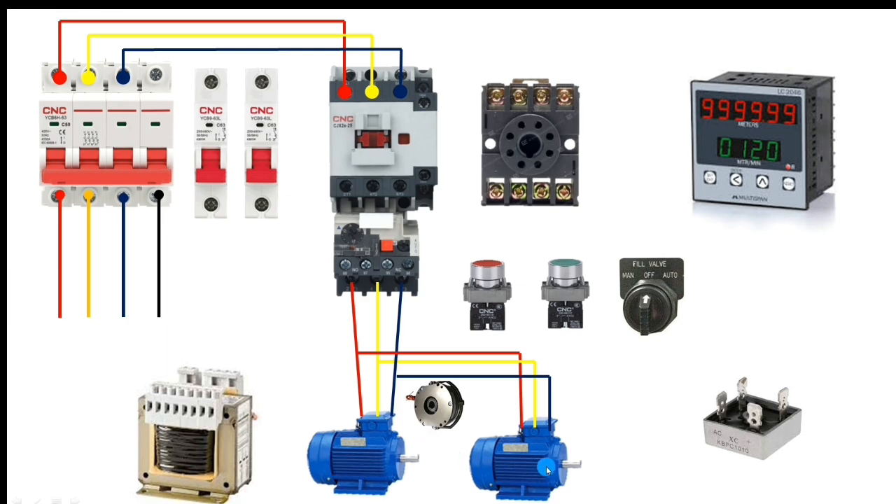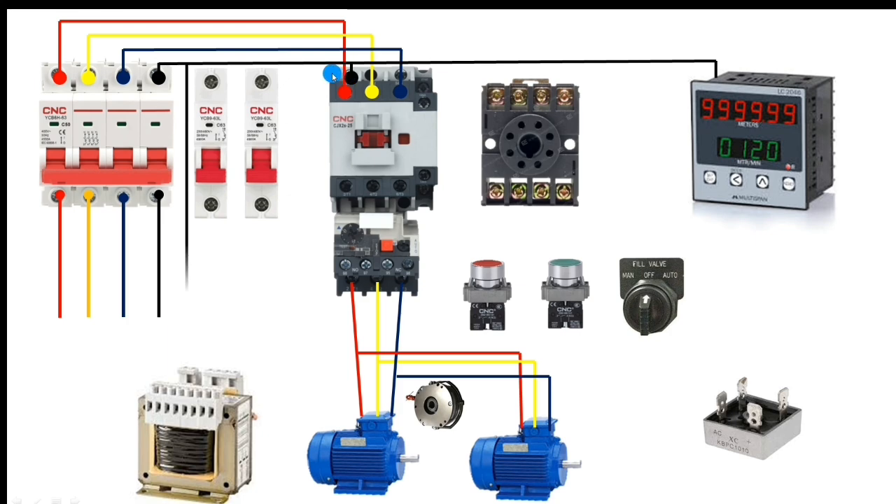For control wiring, first connect neutral. Connect neutral in the contactor, then to the length counter meter, and also to the transformer. Take one neutral connector from the power MCB for neutral power supply. For line control wiring, connect the line to the length counter meter, because its operating voltage is 220 volt AC — so neutral and line are connected from the MCB.